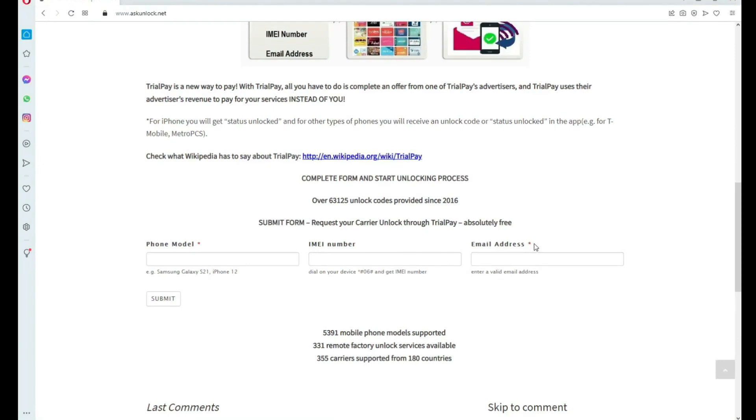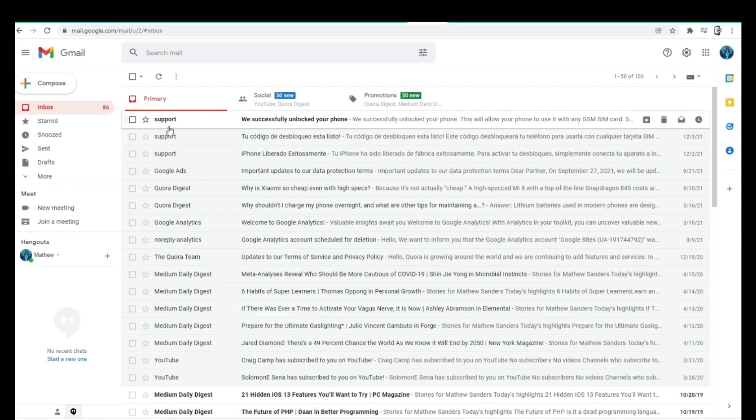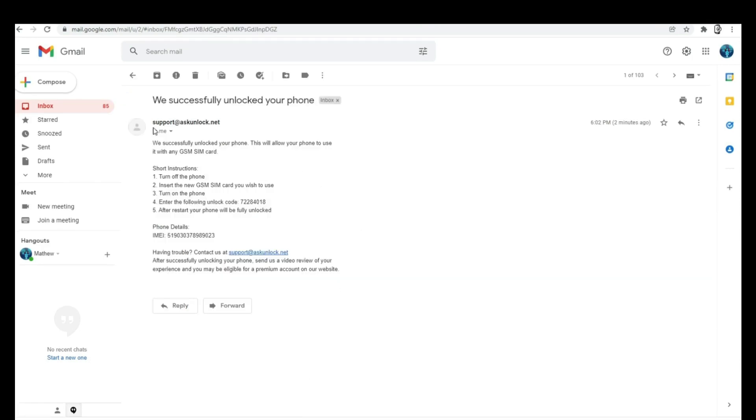Now you have to wait until you get your unlock code. This will take a couple of days, so you have to be very patient. For this example, I'm going to show you how the email I got looks. I'm going to go to my personal email account. As you can see, I got this message and it confirms that the phone has been unlocked. It says that everything went successful, and now we have instructions on how to activate the unlock. In some cases you'll have an unlock code; in other cases you'll simply get a confirmation that your phone has been remotely unlocked.